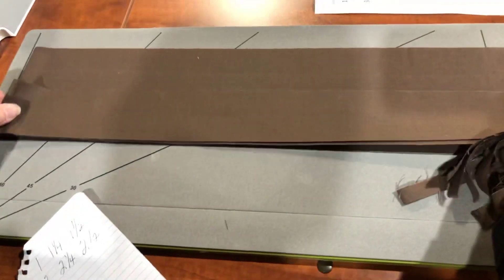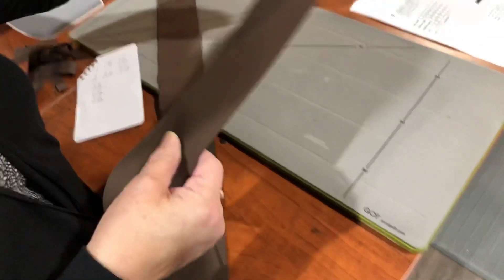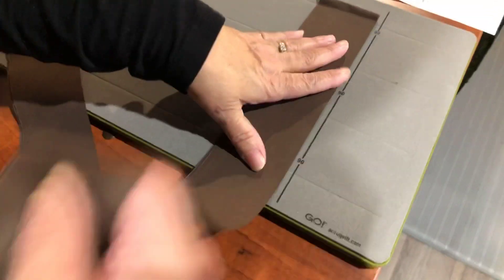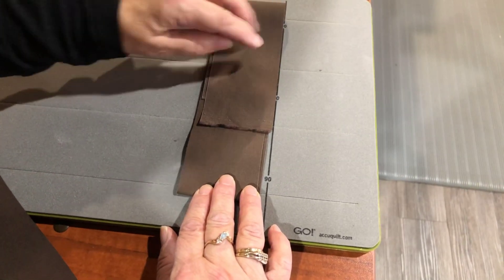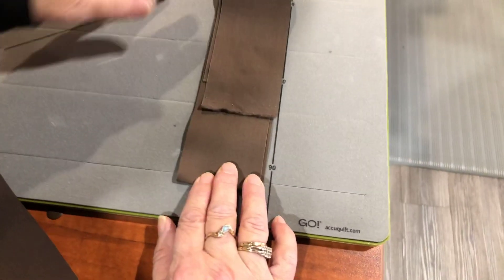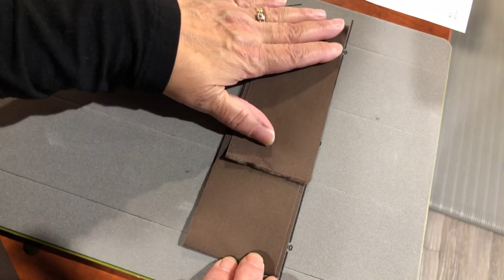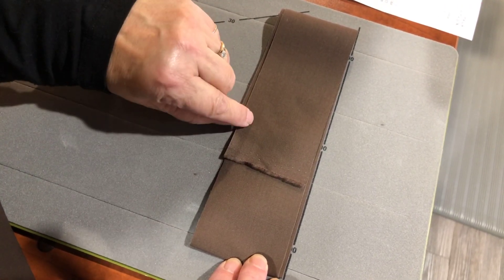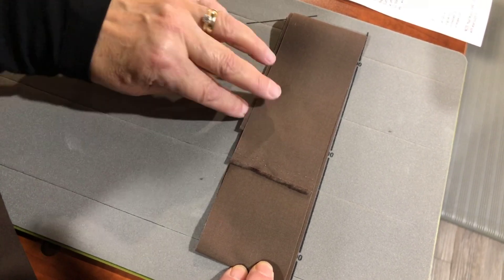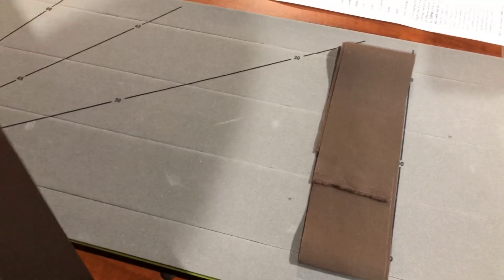The strips come in many sizes and it helps you with your binding. All you have to do with these strips is turn them this way. Now I've got two layers — I'm going to do three layers and then go back for six layers. I'm going to cut two and a half inch squares. How many quilts have you made where you needed two and a half inch squares? This would cut them, and I would get twelve two and a half inch squares just by putting it on like that.